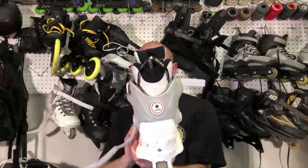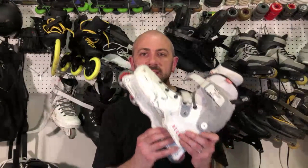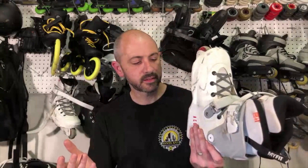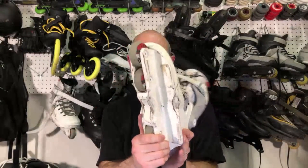The USD Aeon is a pretty interesting skate. A USD Aeon is an aggressive skate but it is not UFS, and what that means is that you cannot replace the frame. The frame is part of the shell.